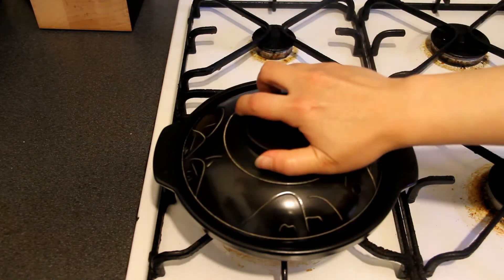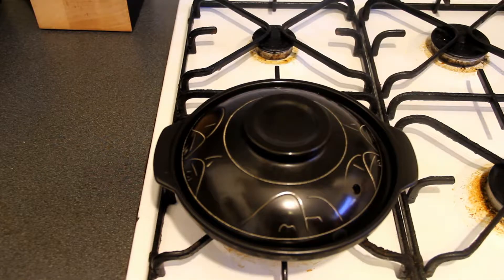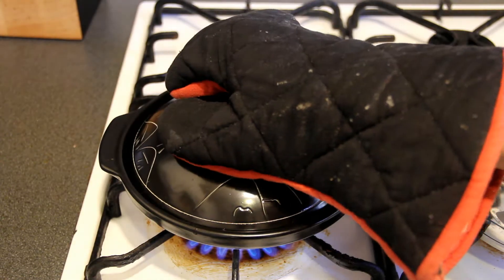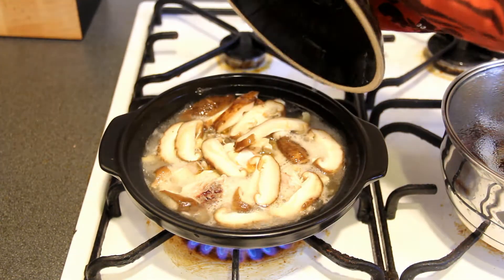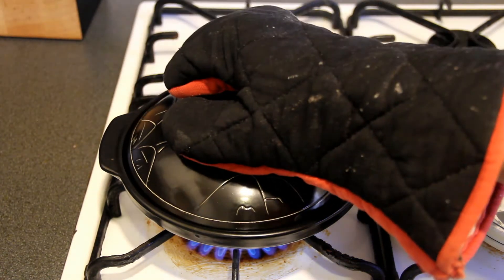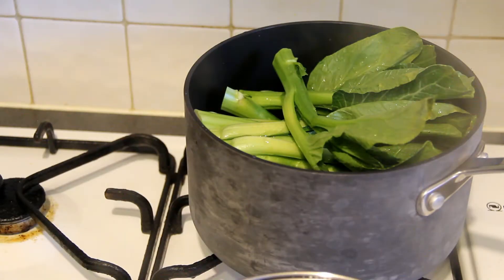Cover the clay pot and turn on the cooker to high heat. Once the water is boiling, turn to low heat and cook for another 15 minutes. Then turn off the fire, but do not open the clay pot — wait for 5 minutes, then open the clay pot.